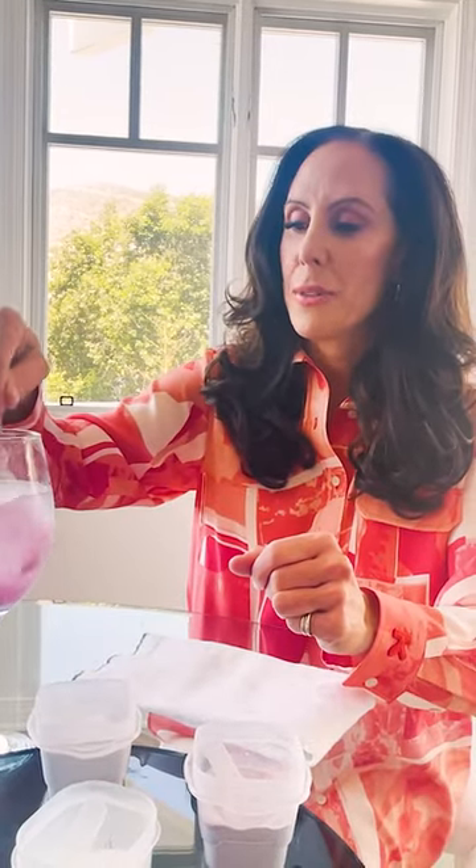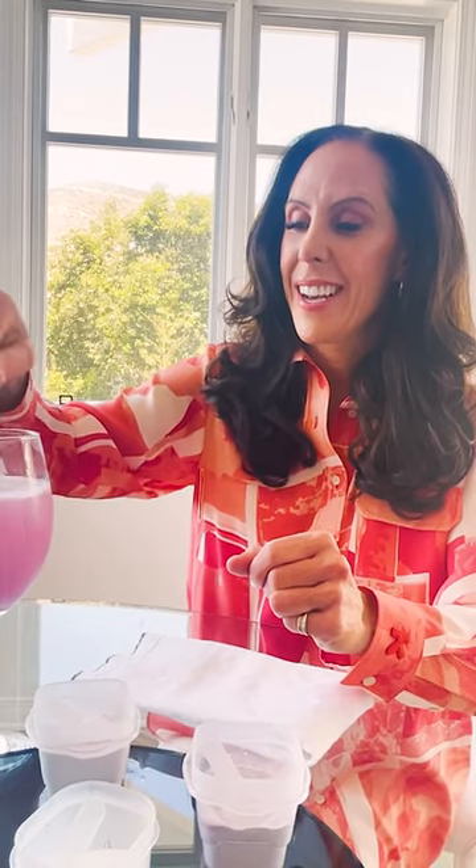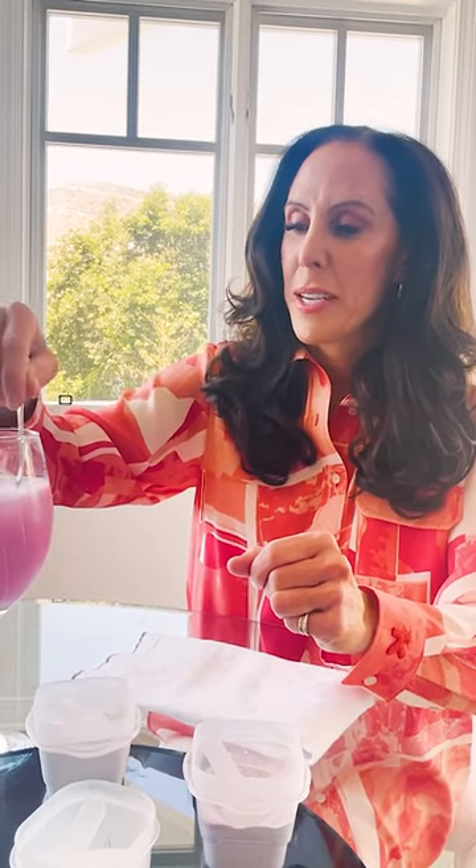The last one here is just pure amino acids. This is Thorne Amino Complex and it really gives you the broken down amino acids so that you have plenty of amino acids for processing protein. You stir that all up and there's your pink drink.